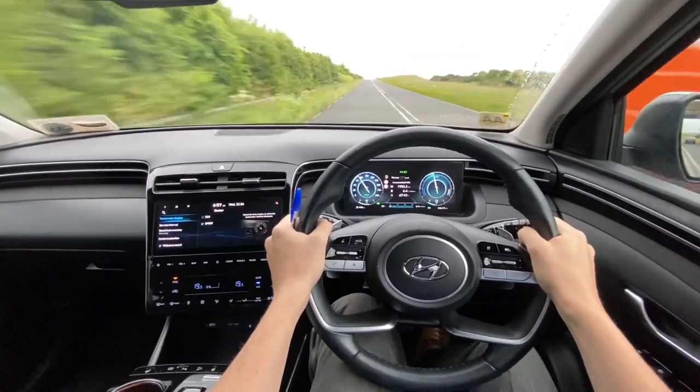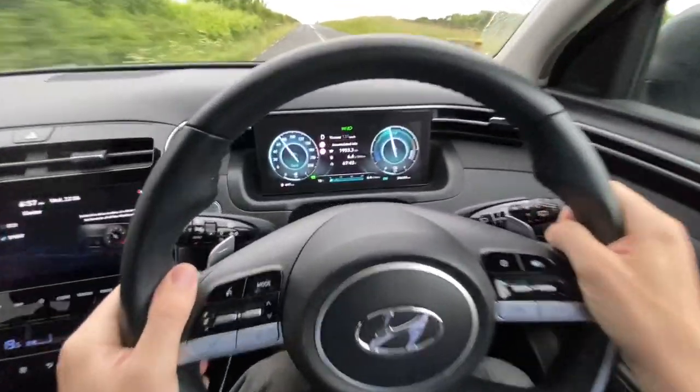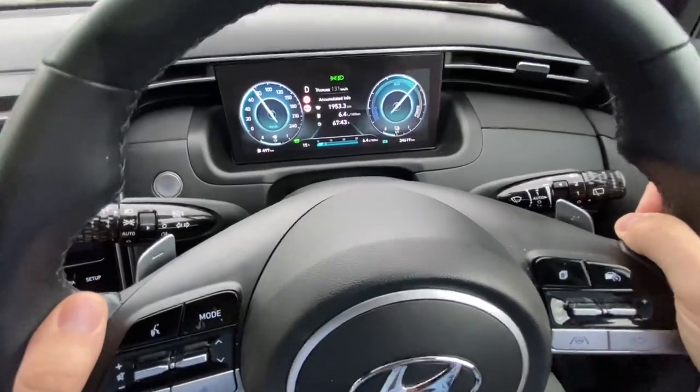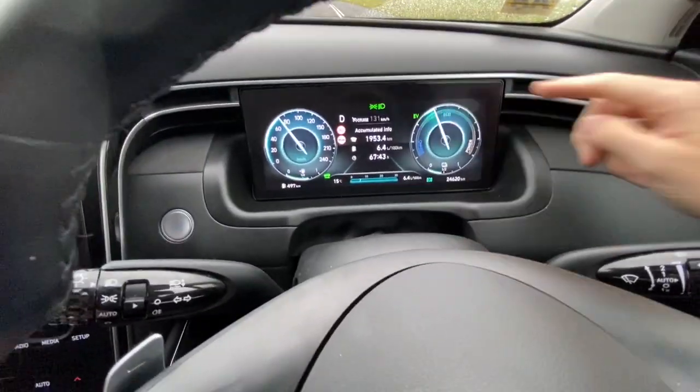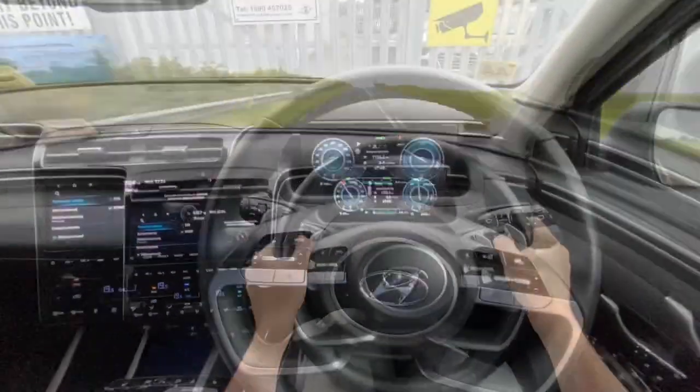Hi there, Brian here. On a modern Hyundai with the 10.25 inch cluster, when you're in eco mode, they have this eco display over here instead of a revolution counter when you're driving the car.